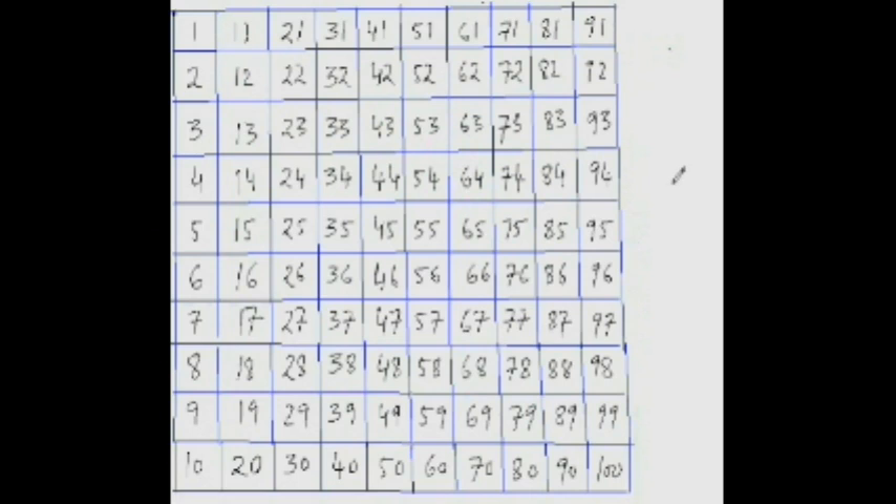Now, what is 84 minus 61? From 61, jumping 10 twice takes you to 81 — that is 20. You have to reach 84, so 3 more steps. The answer is 23: 20, 21, 22, 23.